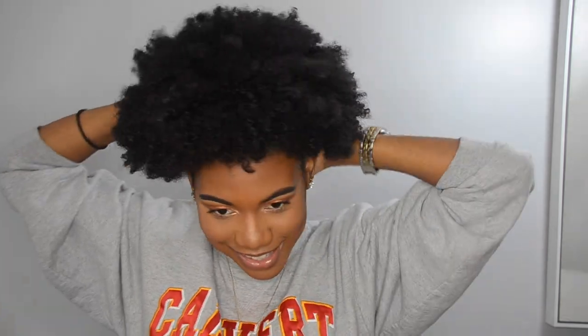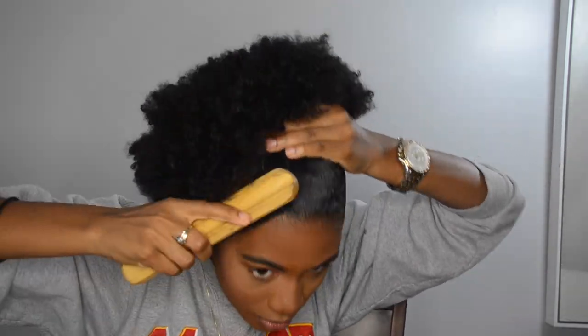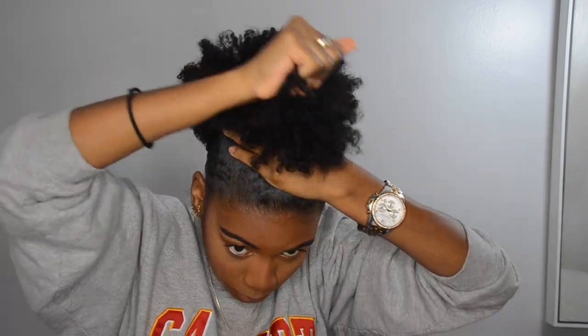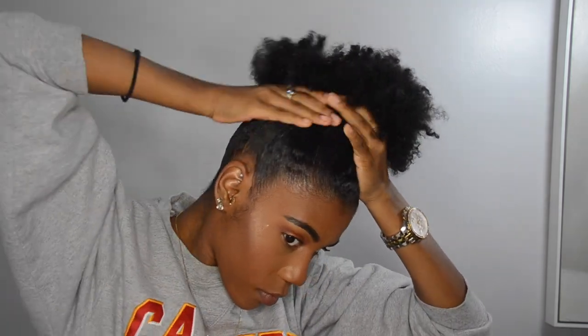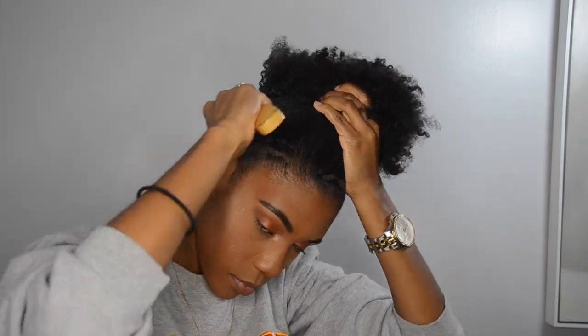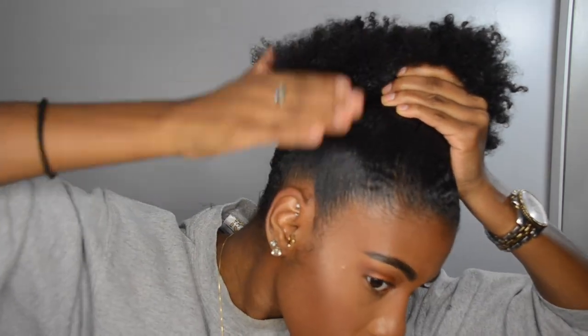Another thing — I wet my hard bristle brush before I even started this hairstyle. So you want your hair to be a tad bit damp on the areas that you're brushing because you want to protect your hair. You don't want to go in with a hard bristle brush and just start ripping it. So if you don't want to wet your brush, you can always spray the perimeter of your hair with a leave-in conditioner — something to make it softer and more pliable.